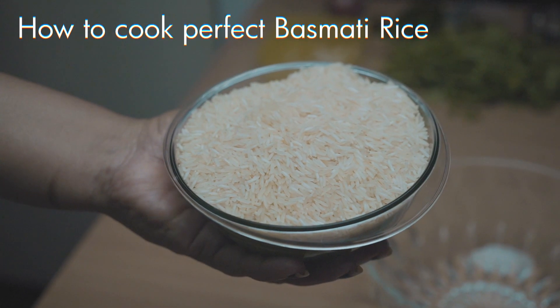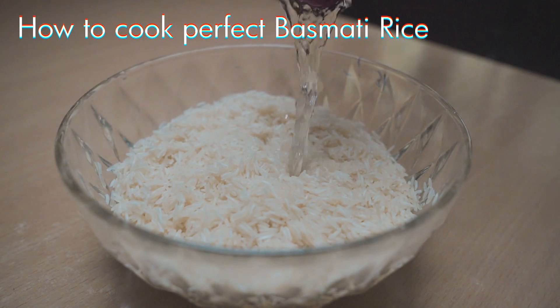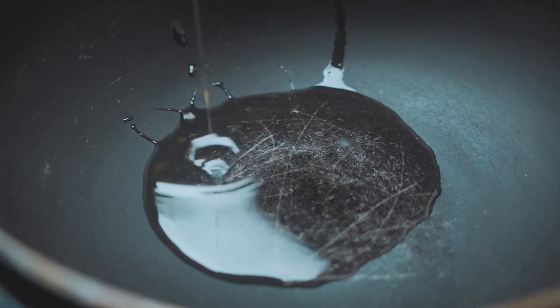First, soak one cup of long grain basmati rice in surplus water for one hour, which helps get rid of the starch and makes the grains non-sticky. Now take a cooking pot and add a little oil and ghee to it.